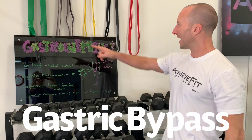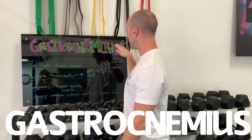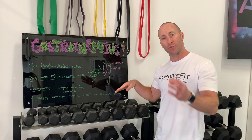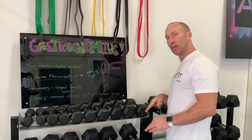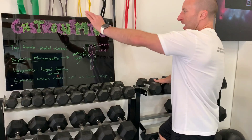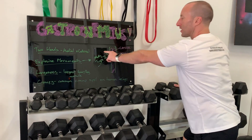Ladies and gentlemen, Coach Nick at CheatFit Online. Let's talk about part of your calf today — your gastrocnemius. This is the biggest muscle you have in your calf. Your calf is down here, and it has two heads: a medial and a lateral.